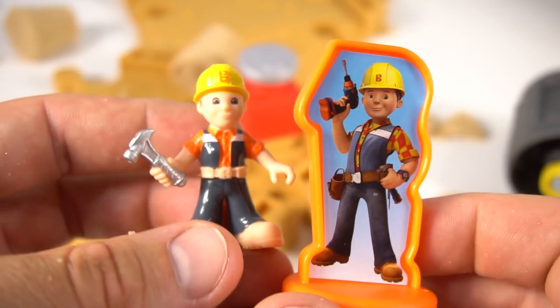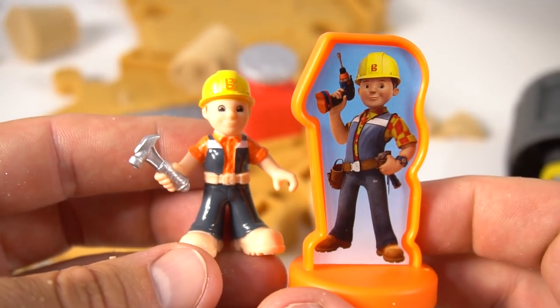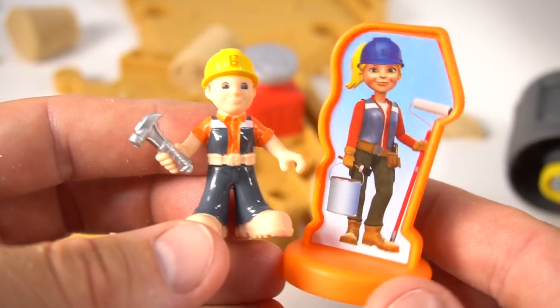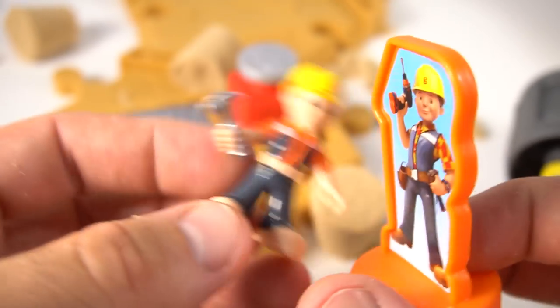Check out this little Bob the Builder figurine from the other toys. Somebody's taller — this Bob's a little Bob. And here's Wendy — she's ready to paint!